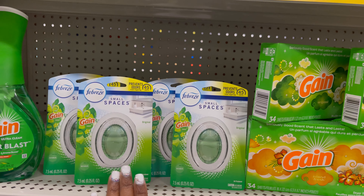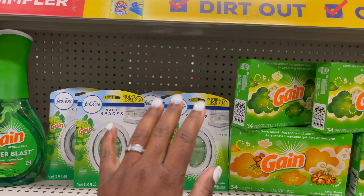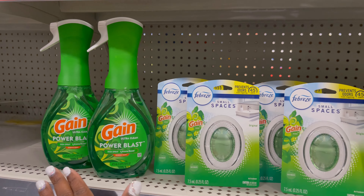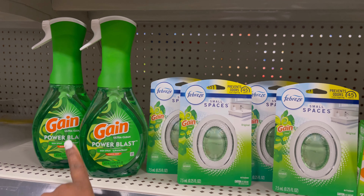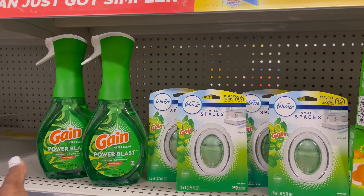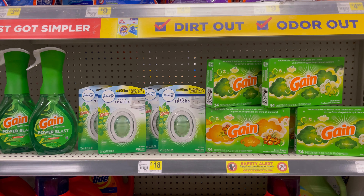If you've been following me for a while, I love Small Spaces — they're everywhere in my house, in my cars, in my office. I just want to try this Gain Power Blast, that's why I'm picking it up. There is a paper coupon, but I think you have to get the refill. I'm not sure if the paper coupon works on both — I'm definitely going to try it. If it does, I'm going to do this deal again. So this is my first deal.